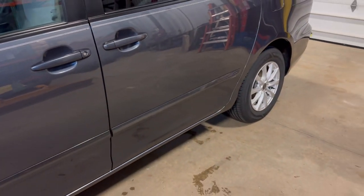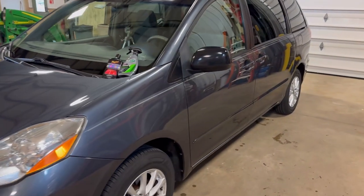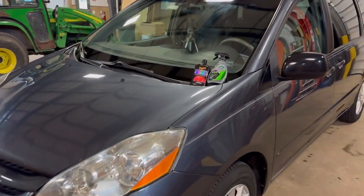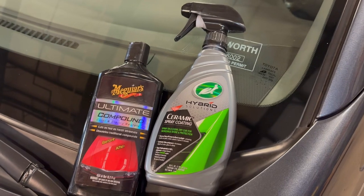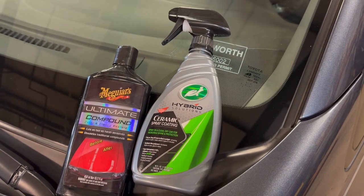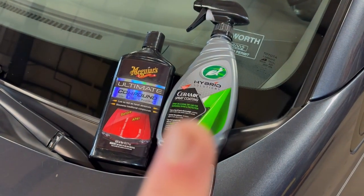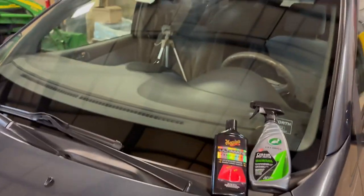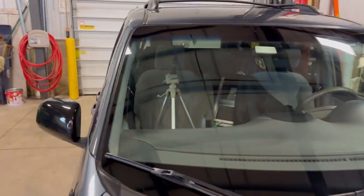It's hard to tell on camera because it doesn't show you all the little flaws. But got the lights all shined up. This is all I used right here: Maguire's Ultimate and Turtle Wax Hybrid Ceramic in the spray. That's like $15. This is about the same — maybe $13 or something. Got the windshield all coated. This is an original Toyota windshield too — I was kind of surprised to see that.